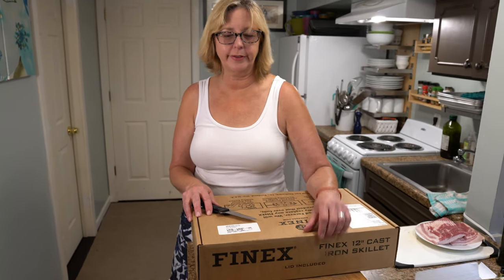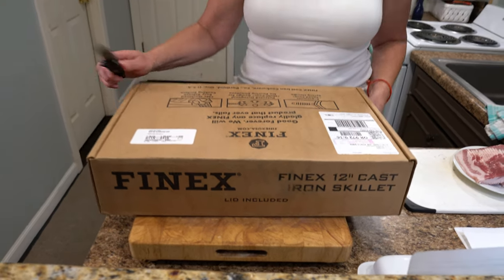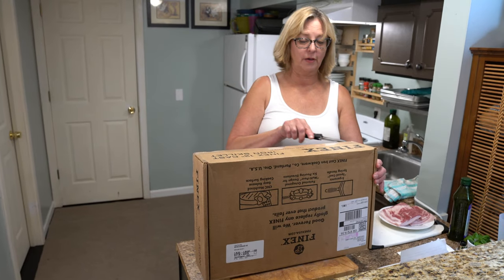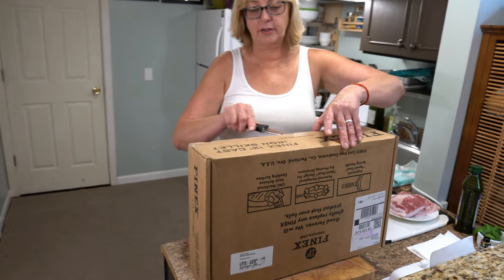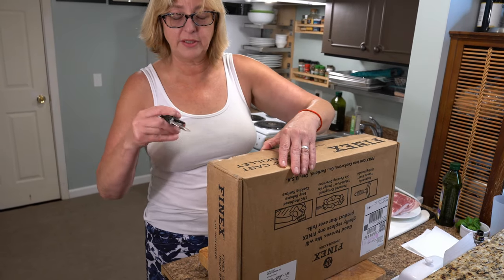Well, at least for us. Our new Finex pan came today. I am so excited. So we recently lost our cast-iron skillet when we got a new stove. It was actually in the oven when they took it away. What a sad thing!